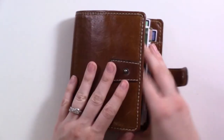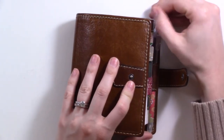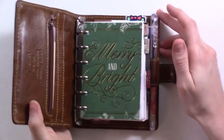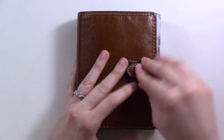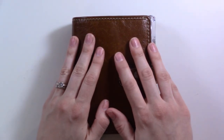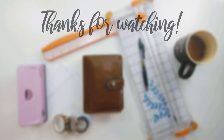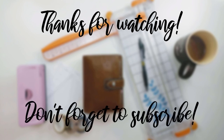So there it is — I hope you guys enjoyed that! Let me know below: have you already planned for 2020, or does your planner currently just live in the present like mine? Thanks for watching, subscribe if you haven't already, and I'll see you in the next video on Sunday. Bye!